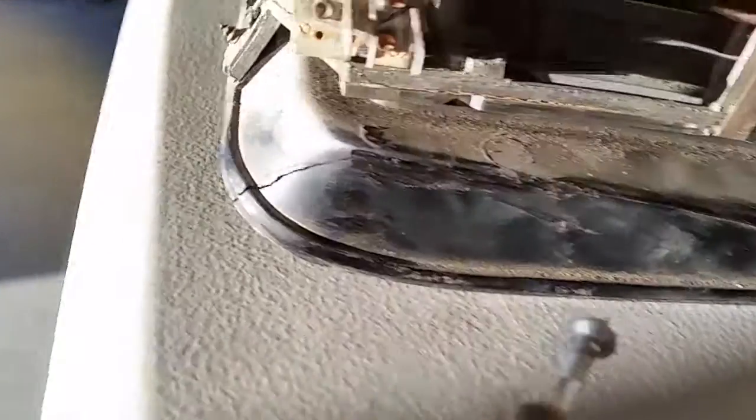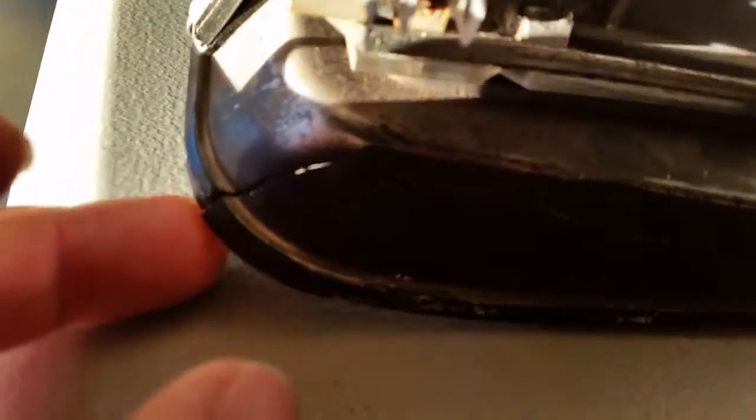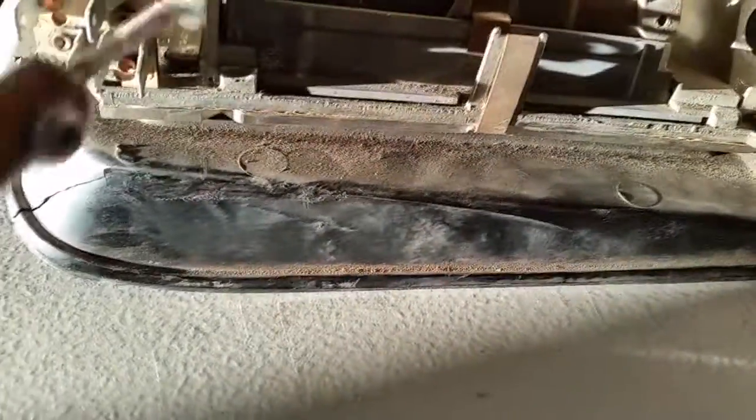All right, so here's a cool trick for you guys. So the part of my dash instrument cluster is broken. You can see the crack in it right there. This isn't gonna be a super great fix, but it'll kind of work.